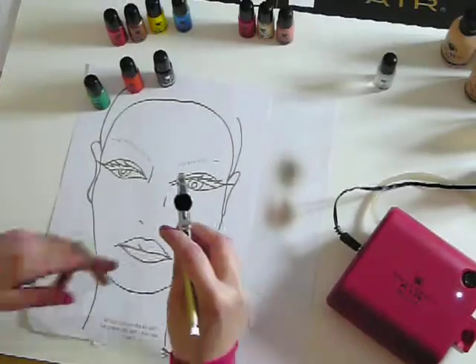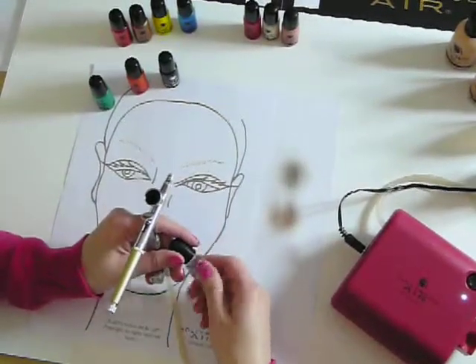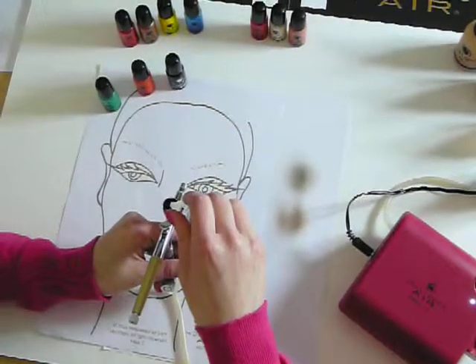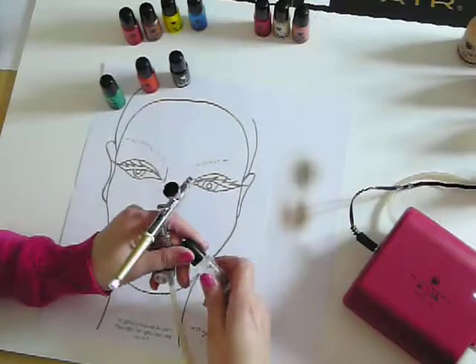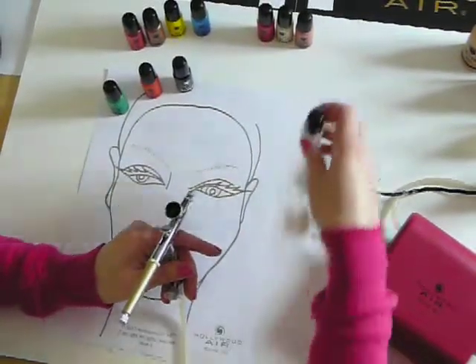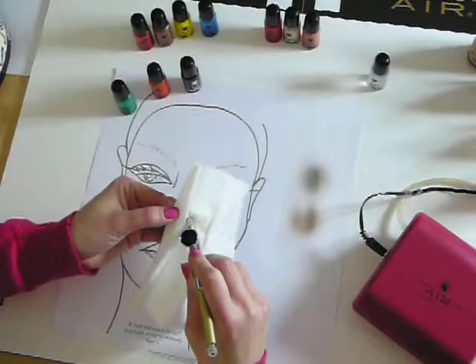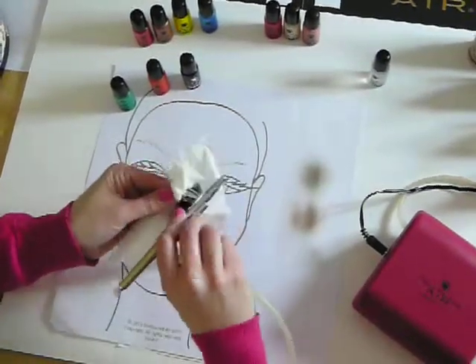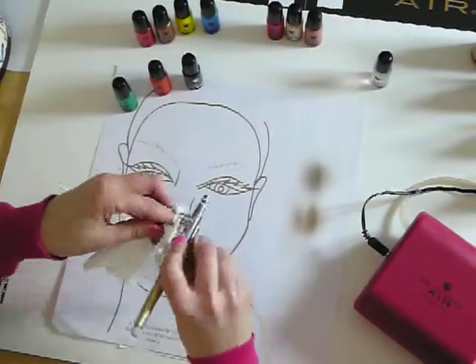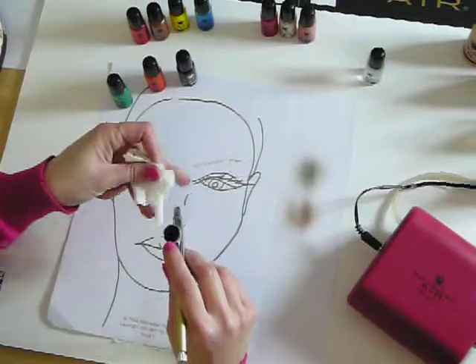To simply clean your gun, all you need to do is add a few drops of water in. One of the great things about Pollywood air is it comes with a free squirt bottle. Do a quick wash, tip out, and you're good to go to your next colour.